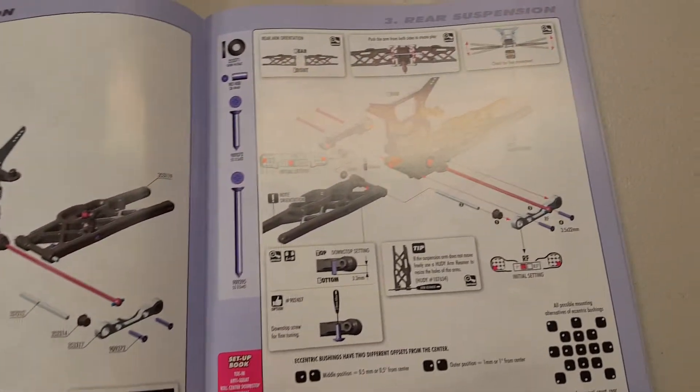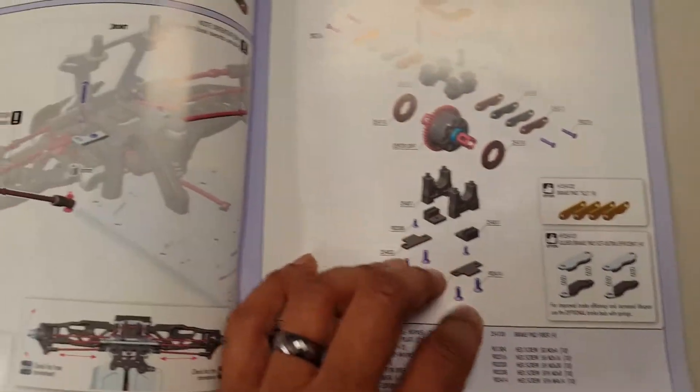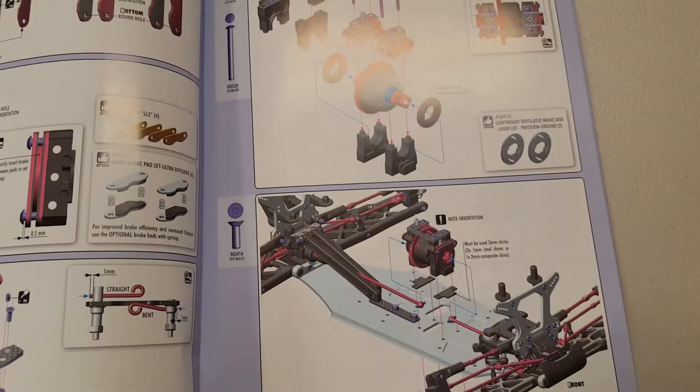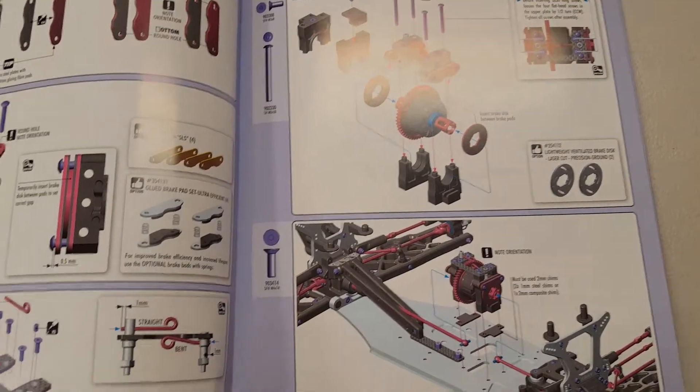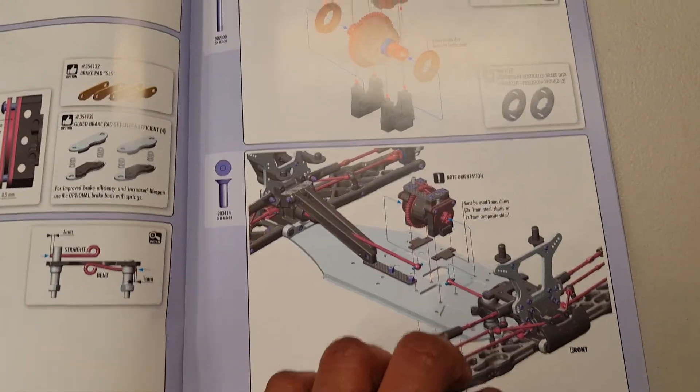It should not be hard whatsoever to put this thing together. I just wanted to show you guys what this instruction manual actually looks like. I've just never seen anything like this — I guess I've never really built any high-end models yet.